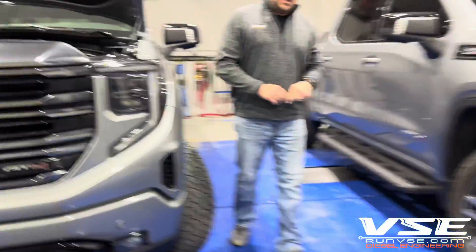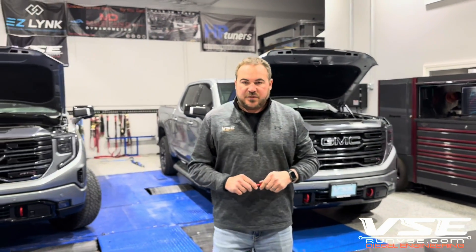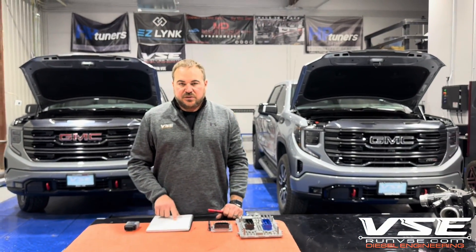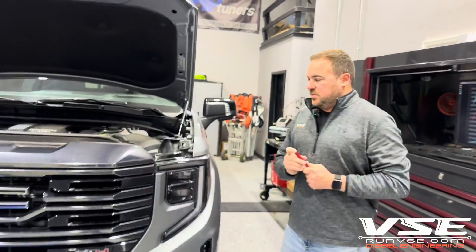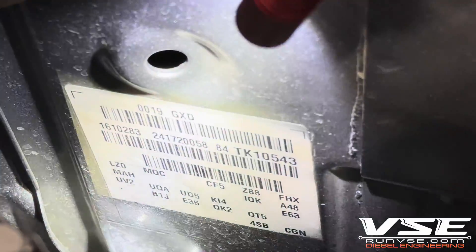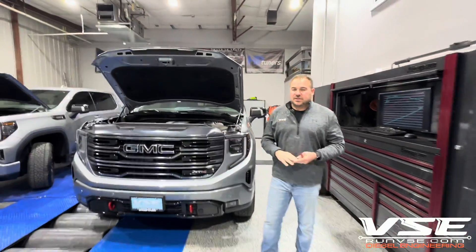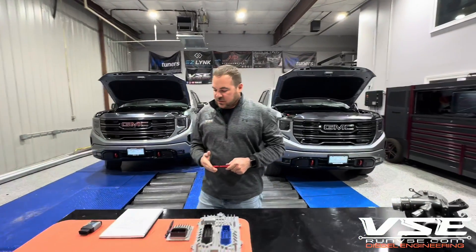TCM tuning is an optional item — it's not required, although there are a lot of benefits from tuning your TCM. How do you know whether or not your truck is actually an LM2 or an LZ0? LZ0s are not applicable in this update from us. The easiest way to find that is to come right over here and look straight down. If it says LZ0, it is not applicable — it is not a tunable ECM yet. It still runs the E66, but don't send that ECM in to us or to HP Tuners. We can't tune those just yet.